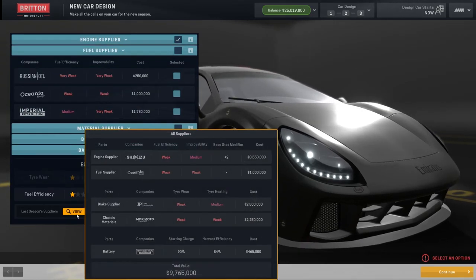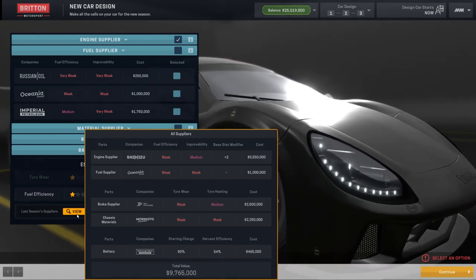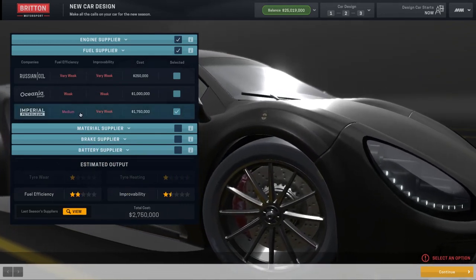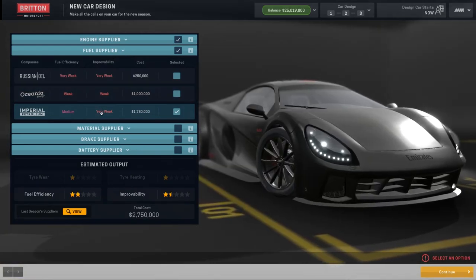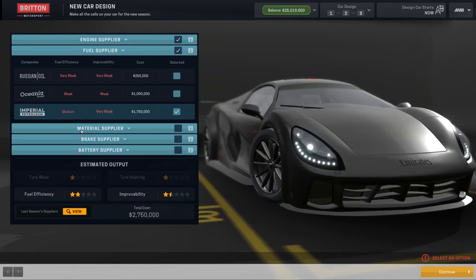Fuel supply last year we went for Oceana, which isn't too bad. We might go for Imperial Petroleum this year. I know the improveability is very weak, but the fuel efficiency could help us a little bit, I hope.